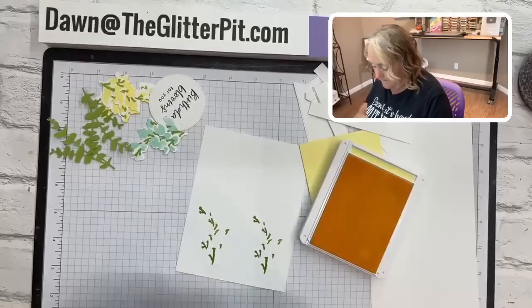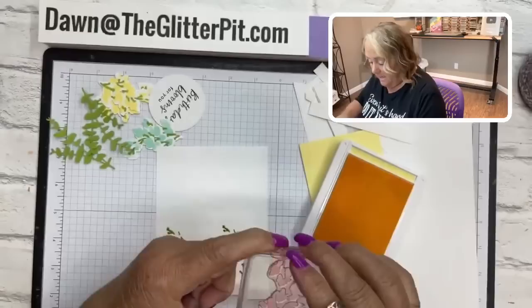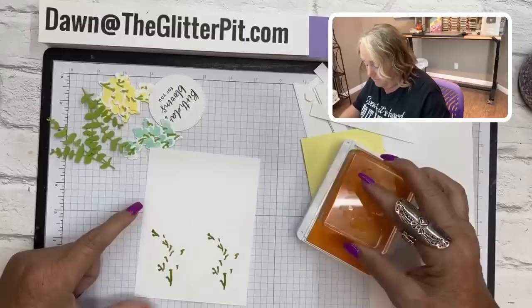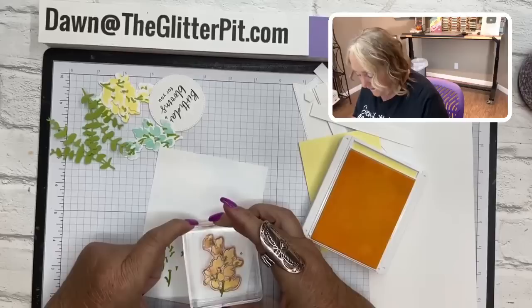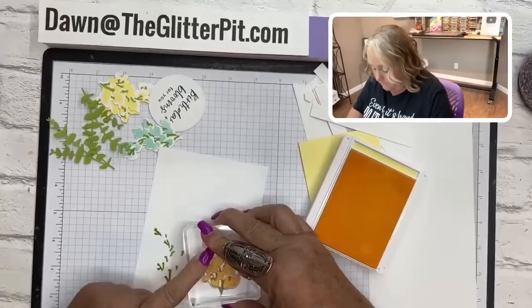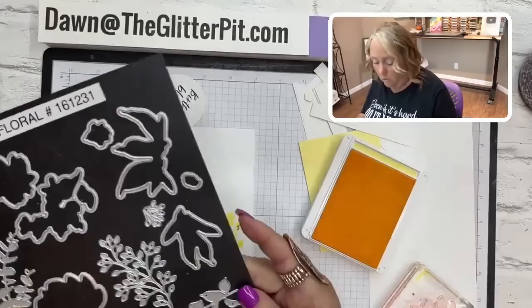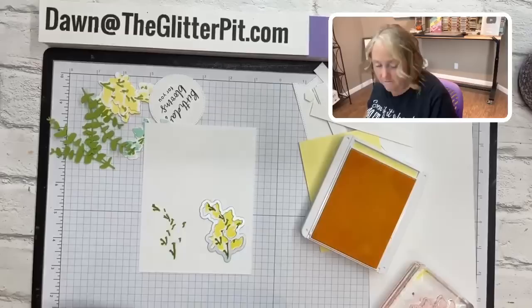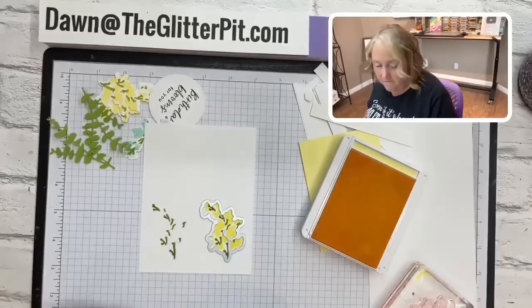Move the granny apple green out of the way so you don't accidentally stamp in it instead of the lemon lolly. Stamp your smaller flower towards the top, ink it up, and line it up carefully. It's a photopolymer stamp so you can see through and align it well. The reason you don't want to curve the stem is so it lines up with the die — when you put the die on, it lines up perfectly.